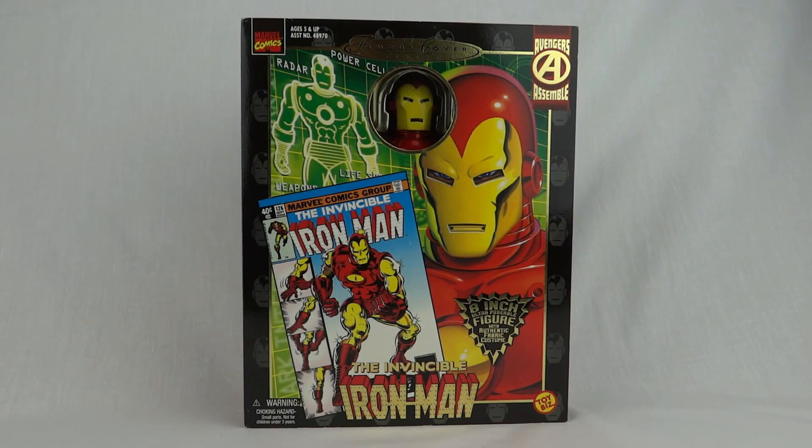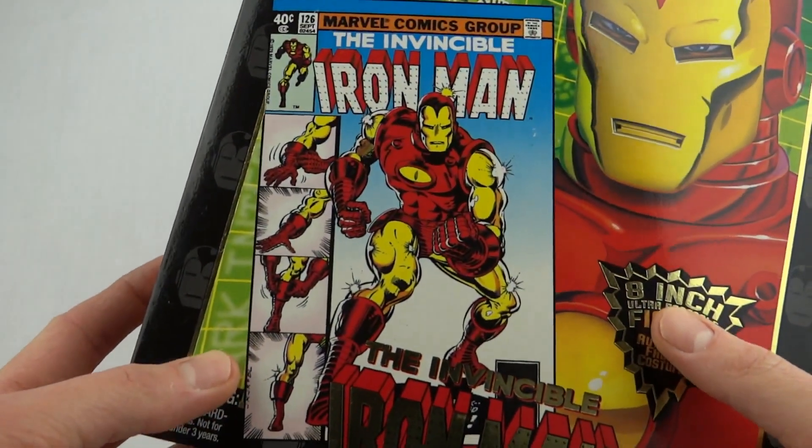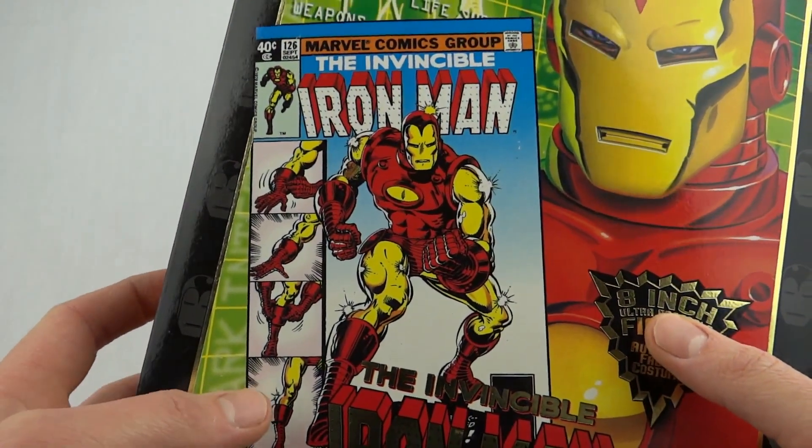Hey everybody, today we're going to take a look at my favourite Marvel Famous Covers figure. This is the Invincible Iron Man from the Avengers Assemble Wave. Absolutely stunning this guy. Give you a close look at the comic there — the Invincible Iron Man.